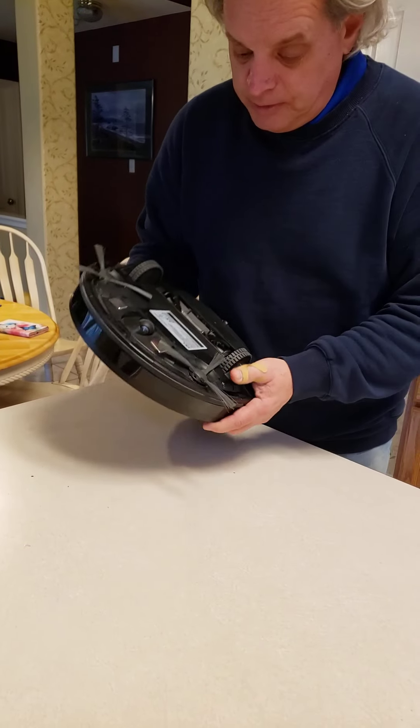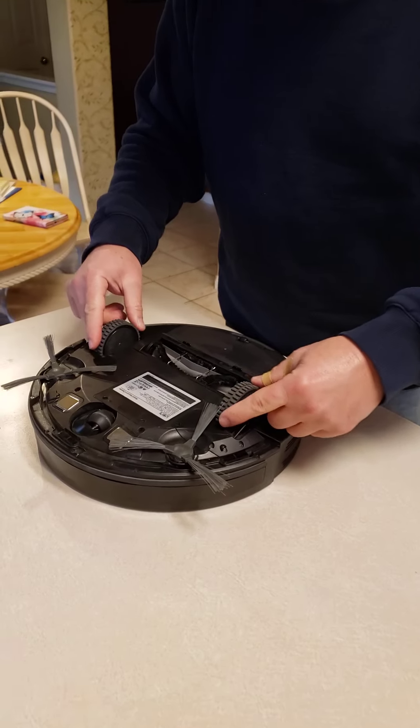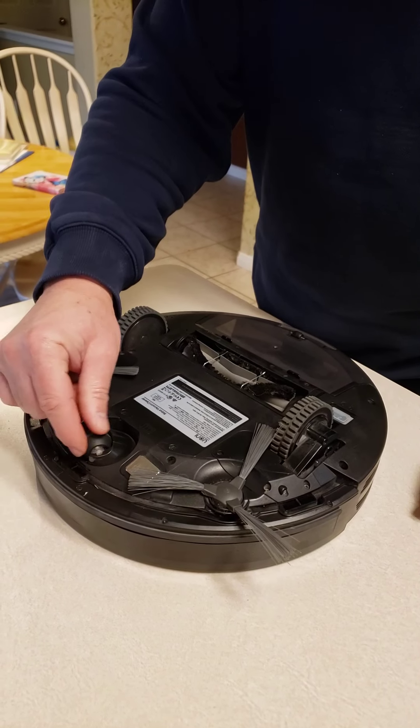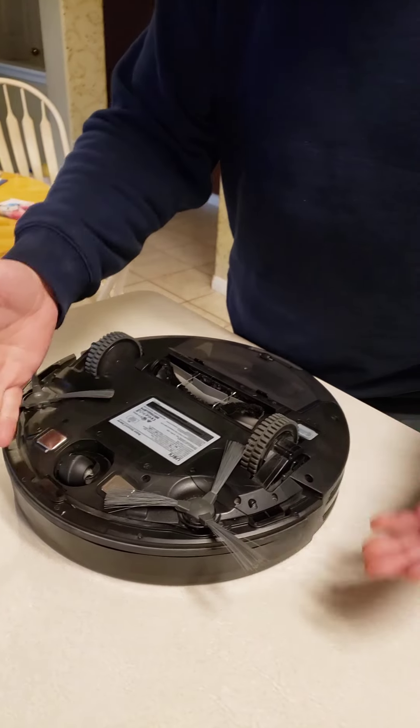On the bottom, you've got a couple things going on here. These are the wheels that drive it and they run independently so it can turn. And this is just like a pivot — it doesn't do anything other than keep it stable.